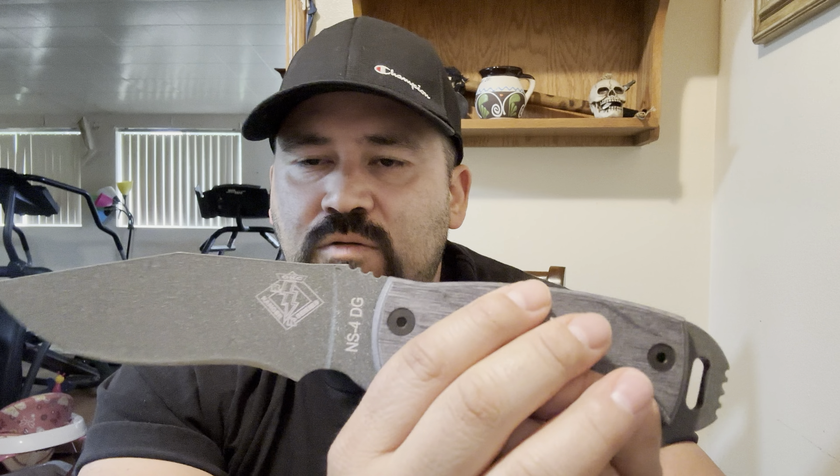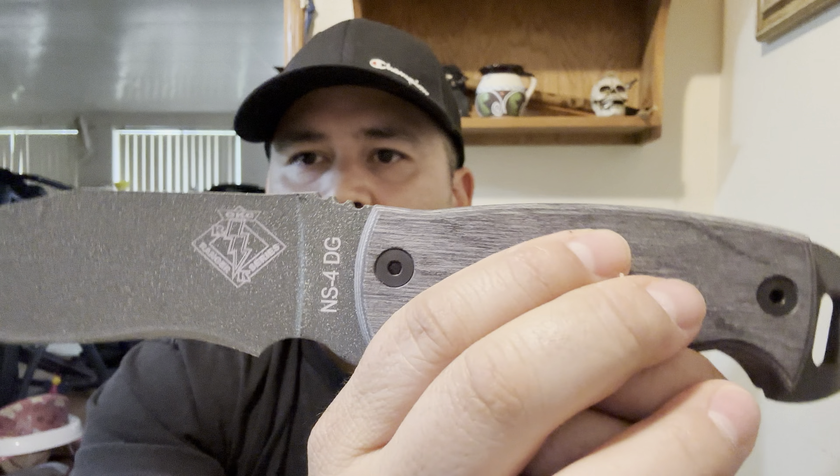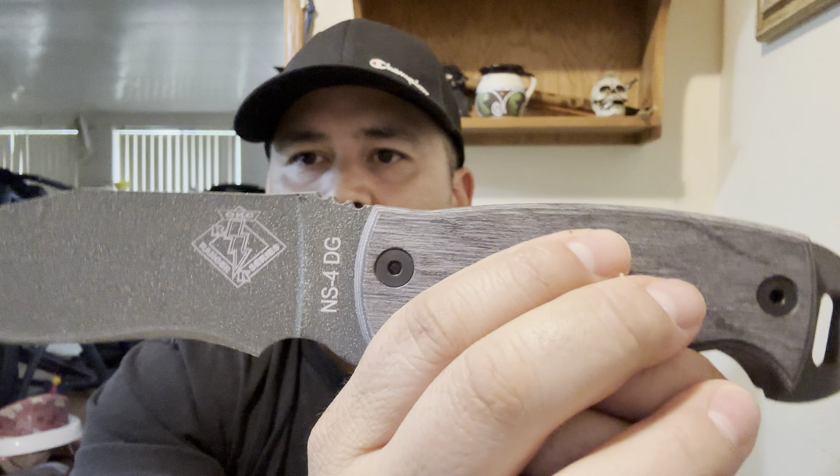On this side, of course, the branding says Ontario Knife USA. These are USA made knives. These are discontinued unfortunately, but you can find them on eBay for pretty good deals right now. I think there's a few on there for like 40 to 50 bucks if you can luck out and get in a bid without too much competition.